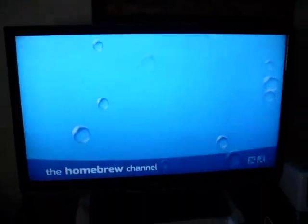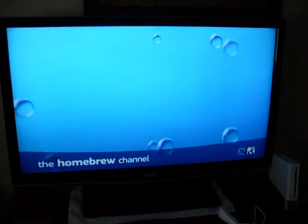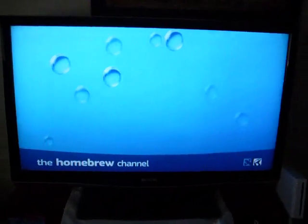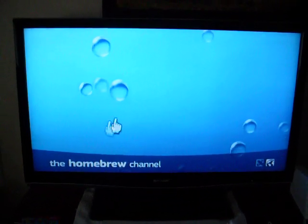It should bring you to the Homebrew Channel, and we're at the Homebrew Channel right now. I have some games — you can download them on the internet at Dope ROMs or any ROMs site, and you can get emulators for it. Thanks, bye — I'll see you next time.